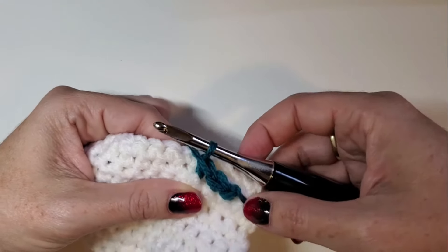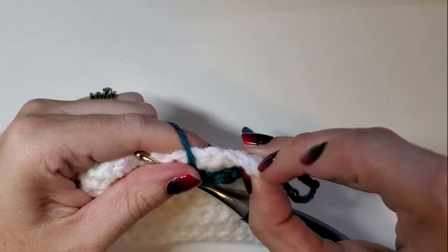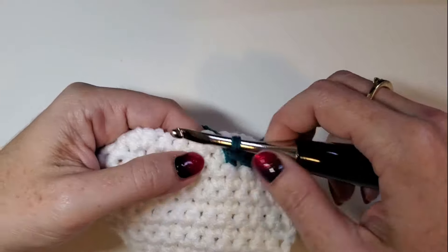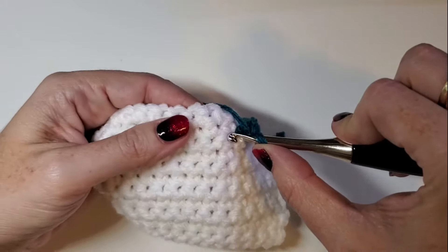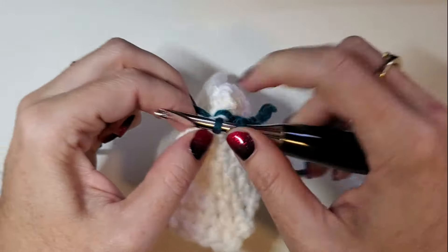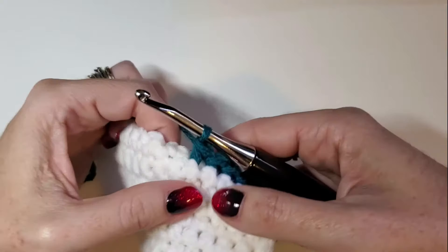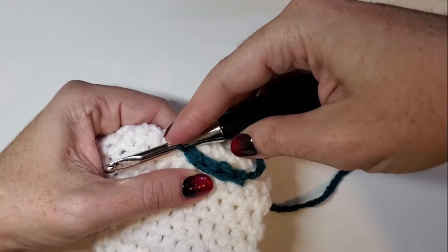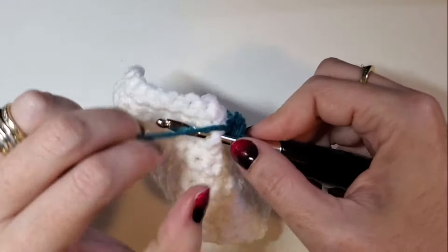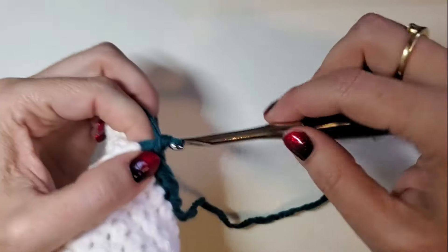Now you can see they face up — they're facing up instead of facing the top of the work. We're going to do it again: through the same stitch we came out of, up through the next, yarn over, pull up a loop, yarn over, finish your single crochet. We'll do a few more — down through the stitch you just came out of, up through the next, yarn over, pull up a loop, yarn over, pull through.